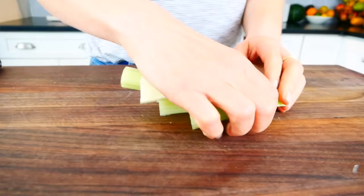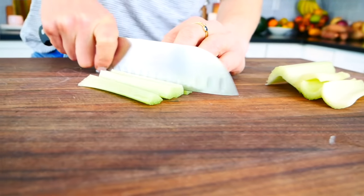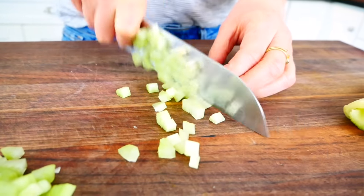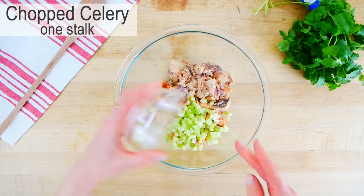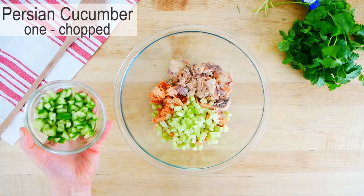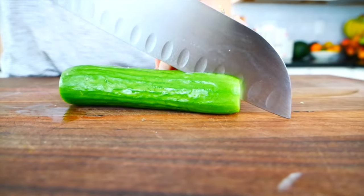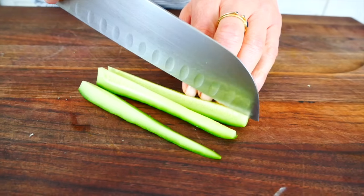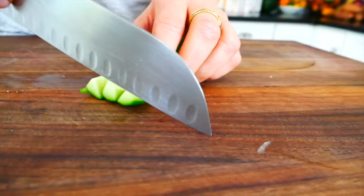The next thing that goes in is some celery — you want the equivalent of one large stalk. I'm using celery I already had pre-cut from my crudités, so I'll give that a chop and get it into the bowl. Then I have one Persian cucumber. These are the small crunchy cucumbers with no seeds, so they won't water the salad down. Just slice it in half lengthwise, a couple more slices down each half, rotate and chop.